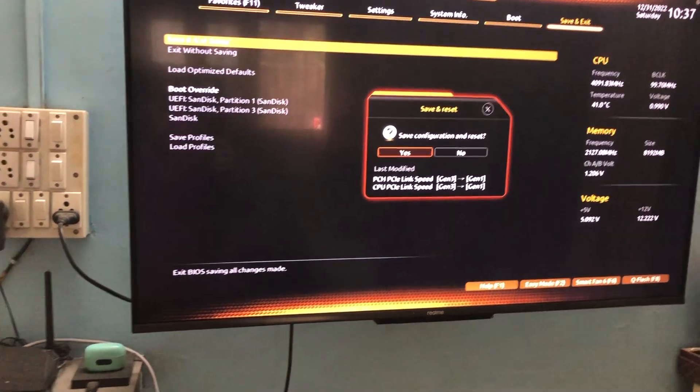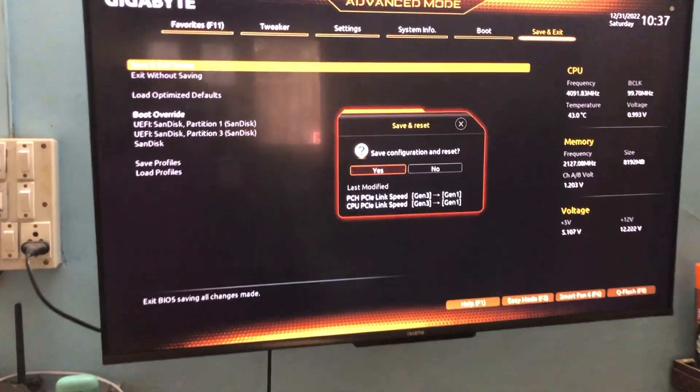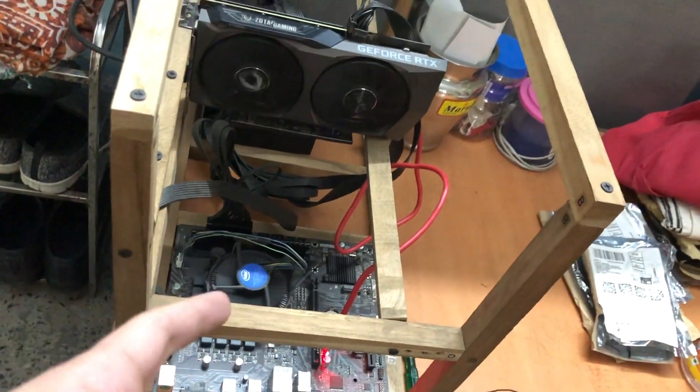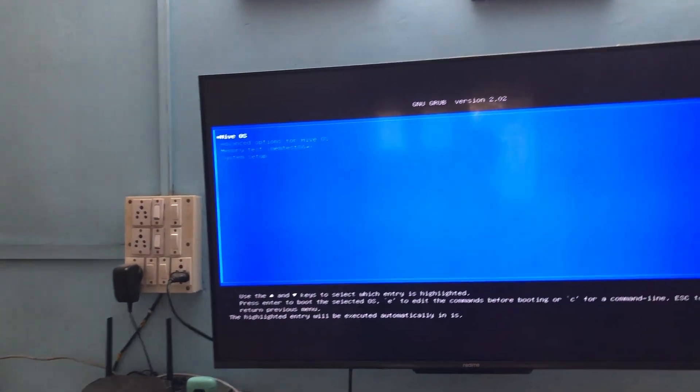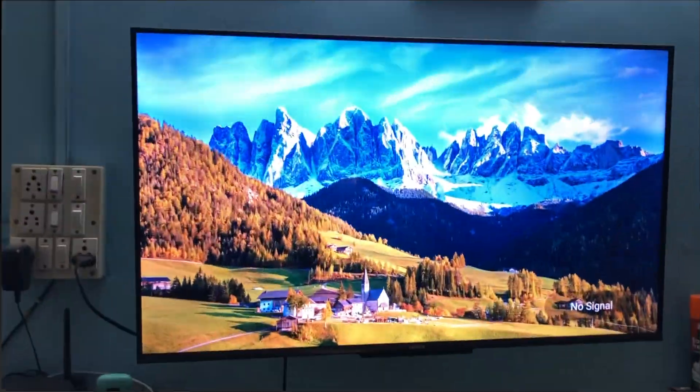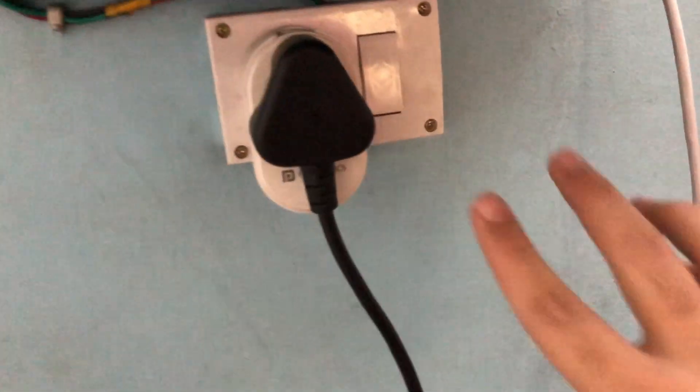Pro tip: if you have auto power turned on in BIOS — the setting that auto-restarts after a power outage — definitely use that, it saves a lot of effort. Now I need to connect the new riser. I've connected the bypass riser display one — let's see if this works with these settings.